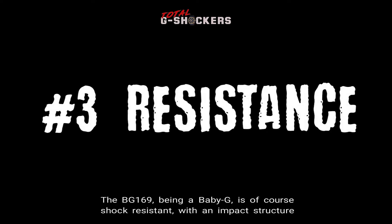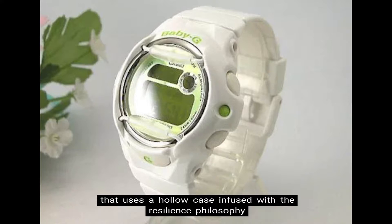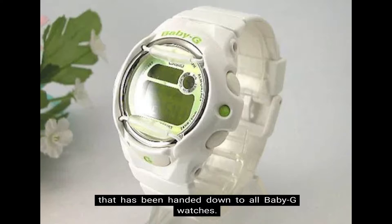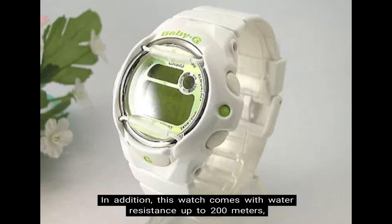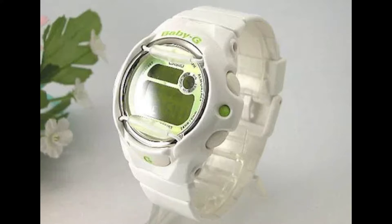Number 3: Resistance. The BG-169, being a Baby G, is of course shock resistant, with an impact structure that uses a hollow case infused with the resilience philosophy that has been handed down to all Baby G watches. In addition, this watch comes with water resistance up to 200 meters, which is one of the few Baby G models that come with 200 meter water resistance.